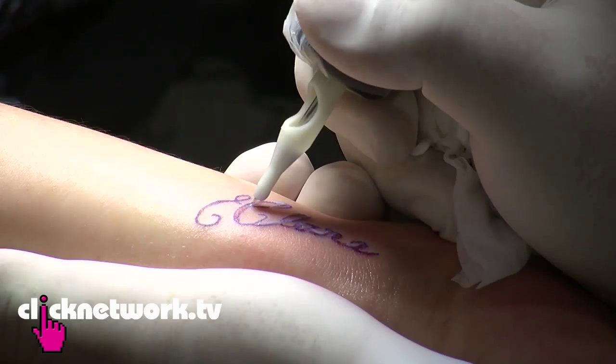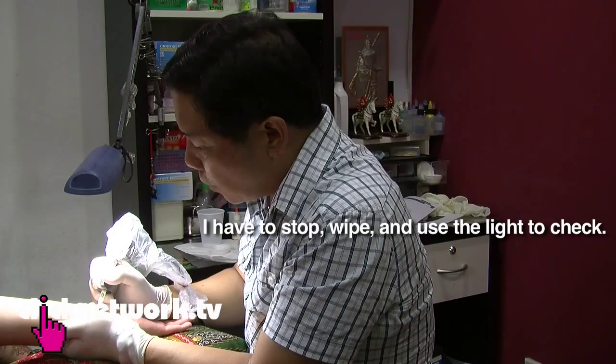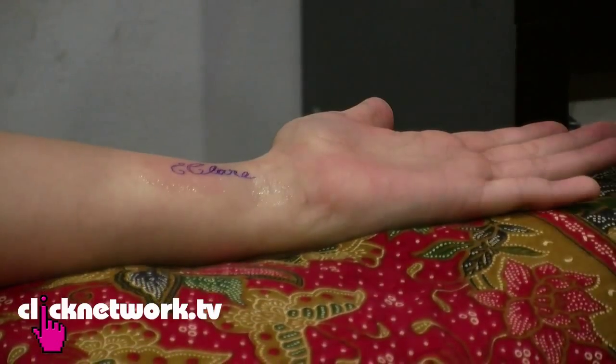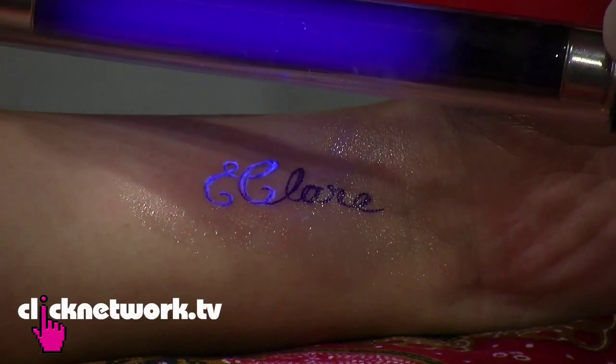I'm looking at this and I can't see the UV ink at all. So how do you know if it's alright, or if you have to go over the same spot again? I have to stop and use the light to check. I'm going to turn that one off and take the light out — you see that? Ta-da! Hey, cool!